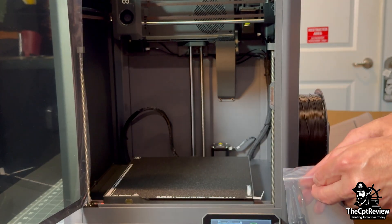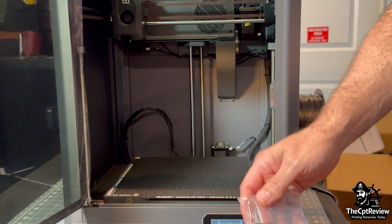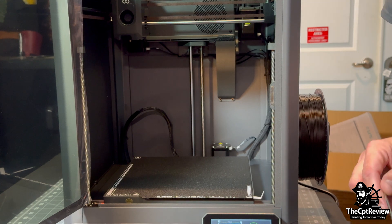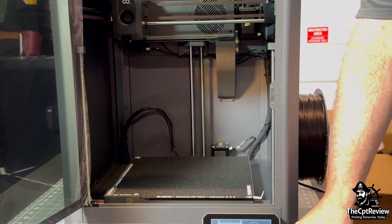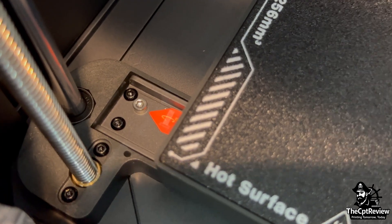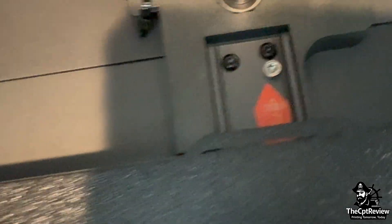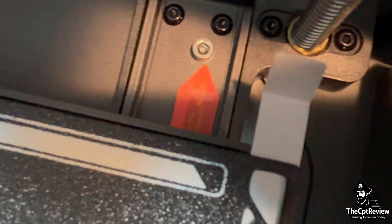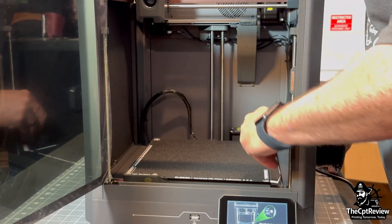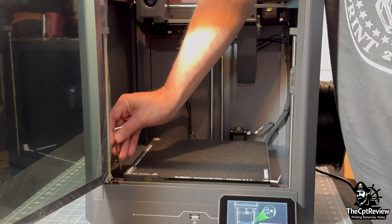Zooming back out, I grab the included Allen wrench and get ready to remove those screws. Here's a close-up of each screw's location inside the printer — they are easily identified by the red stickers. Speeding things up a bit here while I unscrew all three.